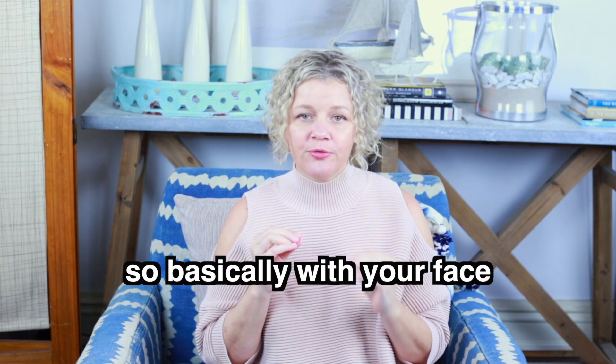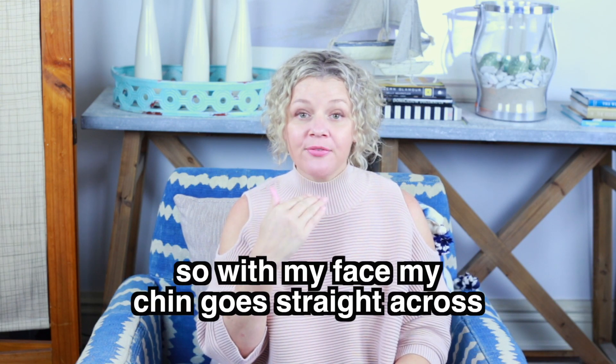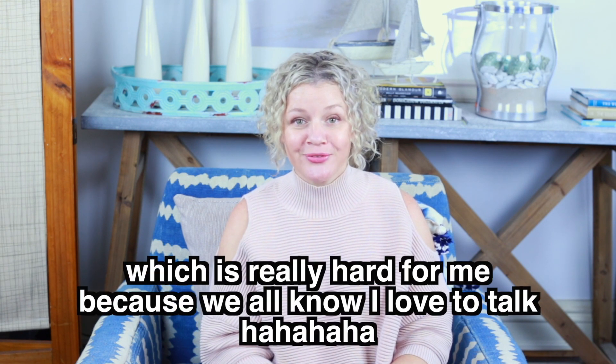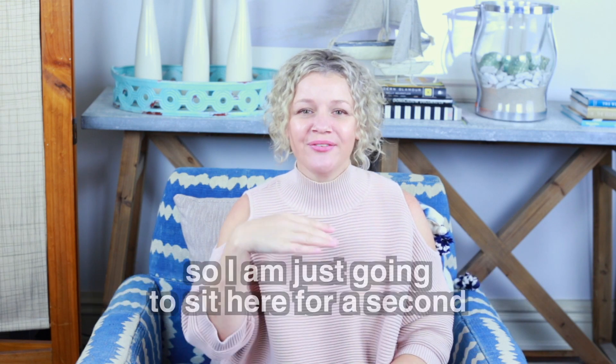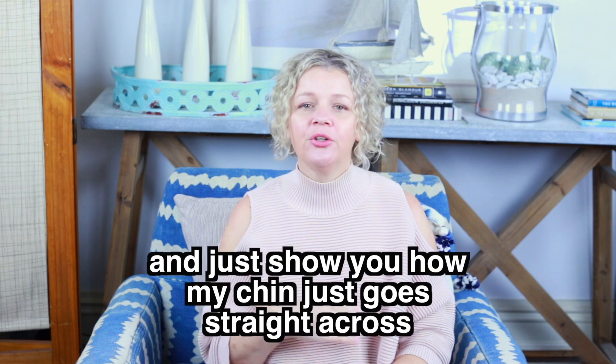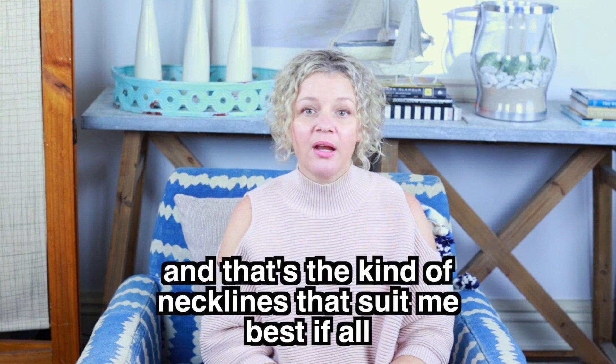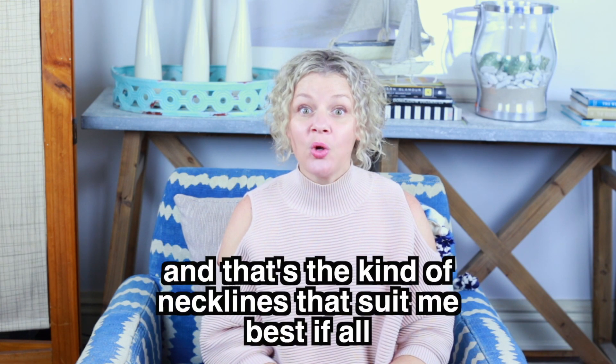So basically with your face — with my face — my chin goes straight across. I have to stop talking to show you this, which is really hard for me to do because we all know I love to talk. I'm just going to sit here for a second and show you how my chin goes straight across. It's quite angled straight across.